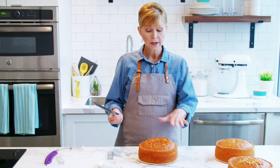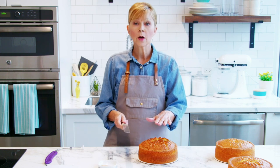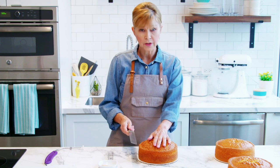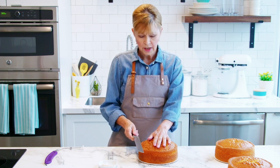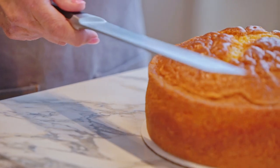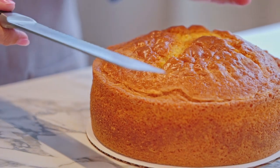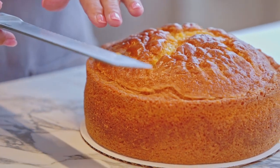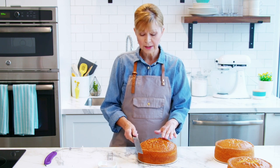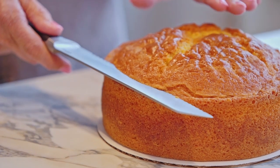All you need is a serrated knife and a nice level hand. I'm starting out with a cooled cake and I'm going to place my hand over the top of the dome just to make sure that the cake doesn't move around. I'm going to put my knife right here at the lowest part of the dome — you can see on my cake that the dome isn't really level from side to side. I'm looking for the lowest point of the dome and inserting my knife right at that point, and this is basically going to be my guide.